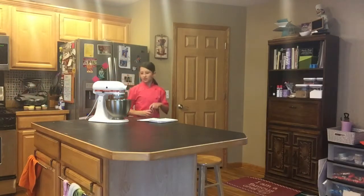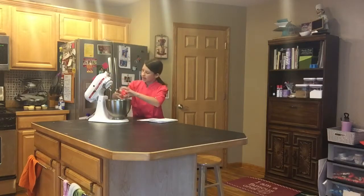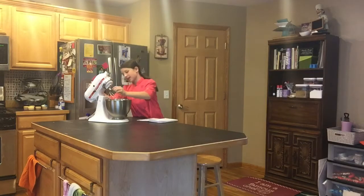Okay, so I got my beater and I'm going to attach it to my KitchenAid.